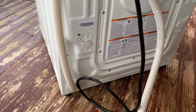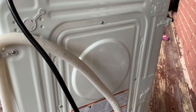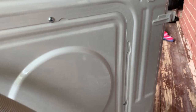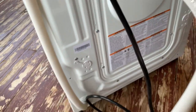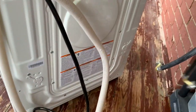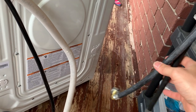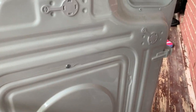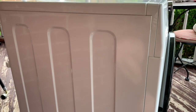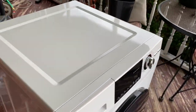In the back everything is good. It'll come with the drain hose. It uses a regular 120-volt outlet plug and the two hot and cold water faucets. This side is in really good condition, almost like new. Let me open up the inside for you.